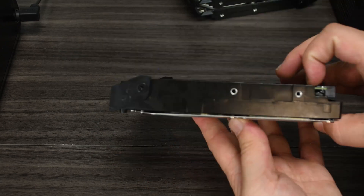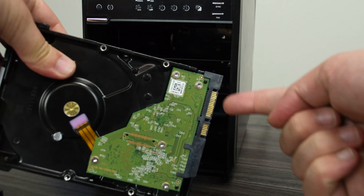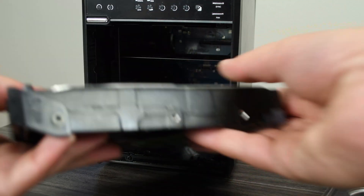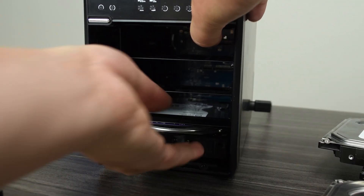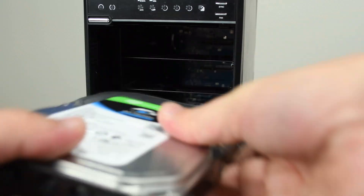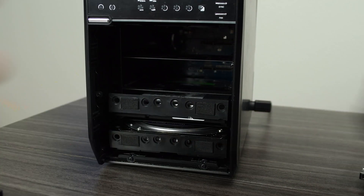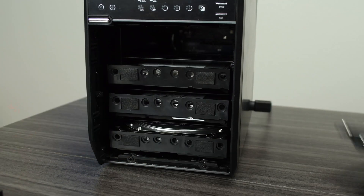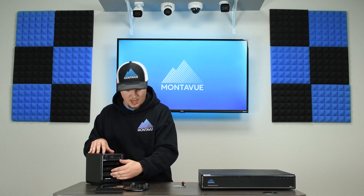Once all four hard drives are prepped, we're ready to install them into the actual box. You want the SATA plugs going in first. You have to kind of feel them pop in — there's not really a click, but you can definitely feel when it successfully goes in. Get all four hard drives snug in there.